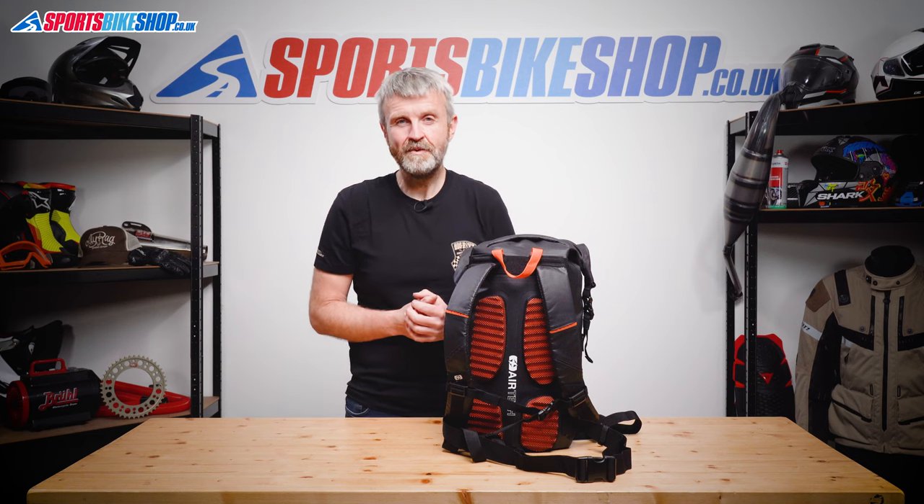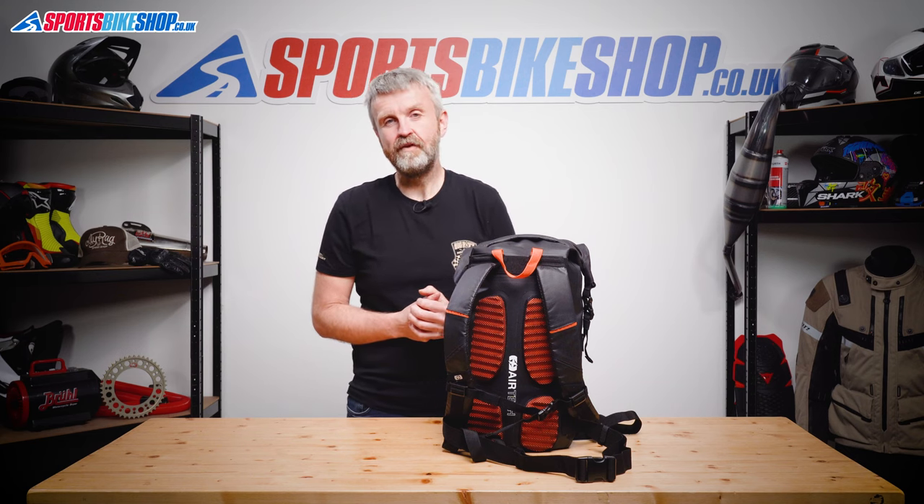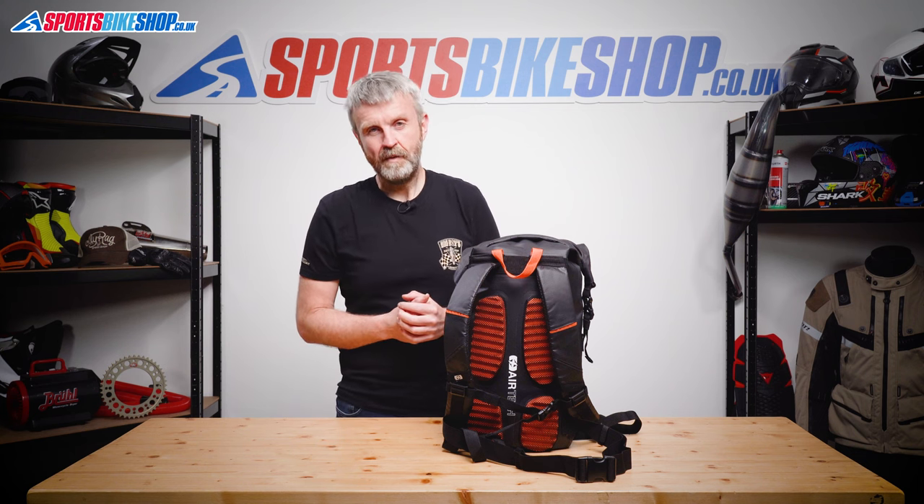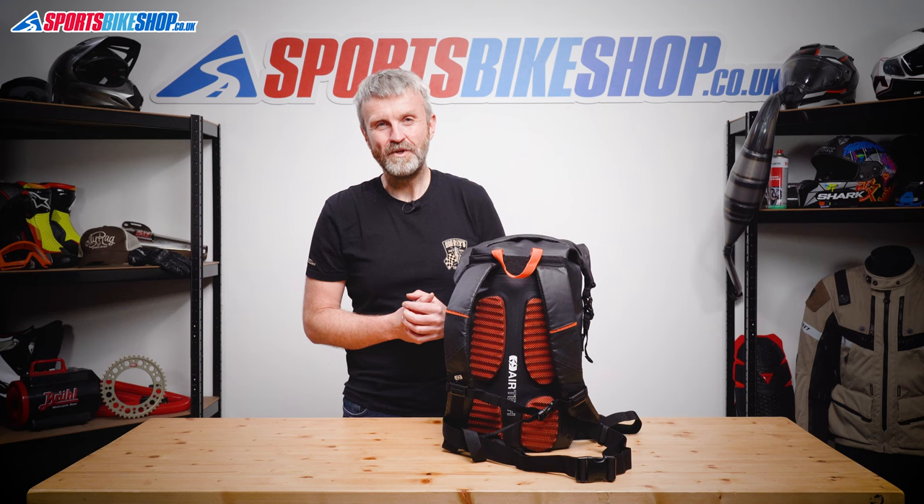I hope that tells you everything you wanted to know about the Oxford Aqua Evo 22-litre backpack, but if there's anything you'd like to ask or add, please pop a comment below. Thanks for watching.